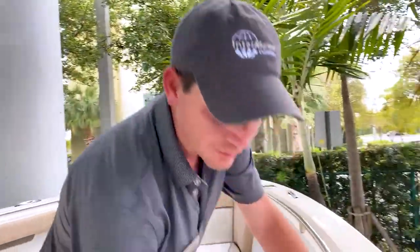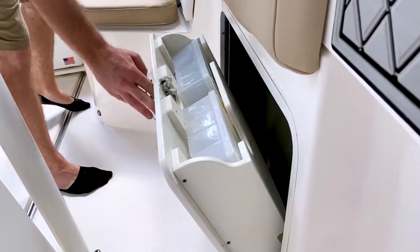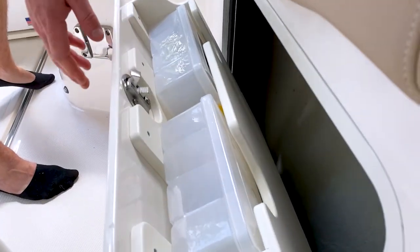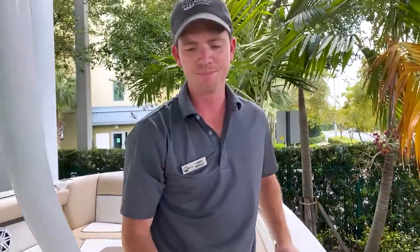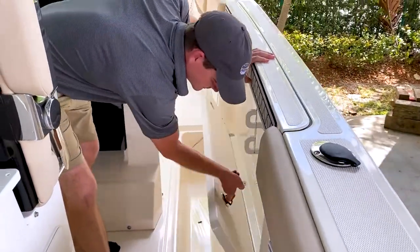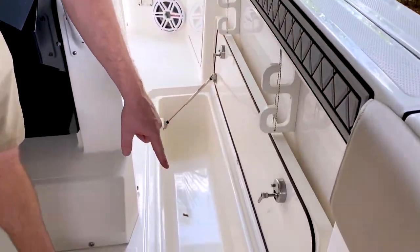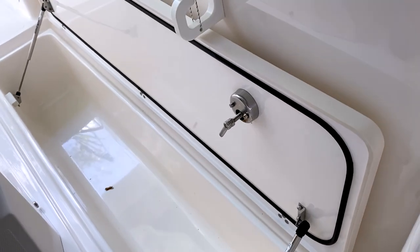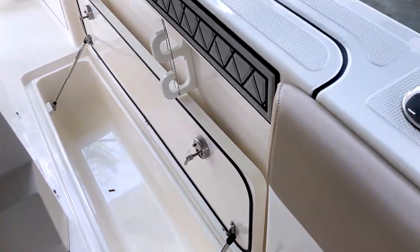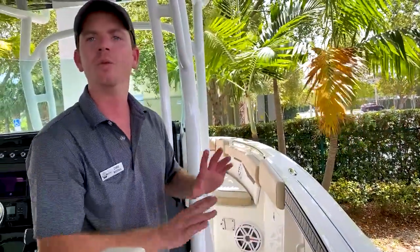As far as fishability goes — one of my favorite parts of this boat — you have tackle boxes up forward, mirrored on each side, which is an option. These are insulated fish boxes with stainless steel gas-assist struts to hold up the lids. You can fit a five-foot wahoo, dolphin, tuna — whatever you need — and it's mirrored on the other side.